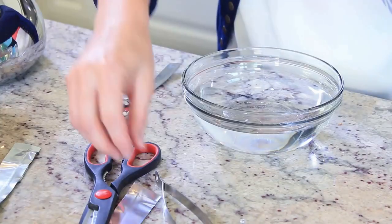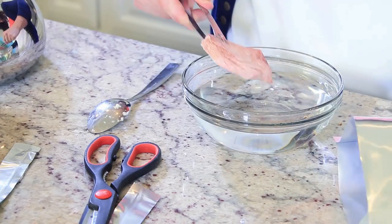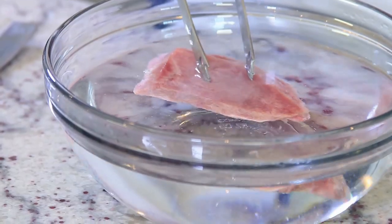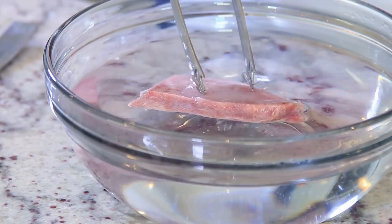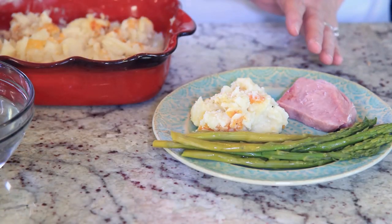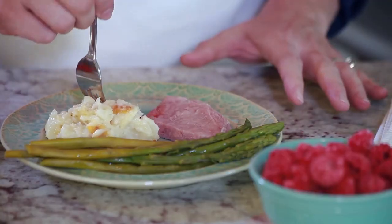The ham is next. To rehydrate that, I'll just pour hot water into a bowl and submerge the ham long enough for the meat to rehydrate and warm. It only takes a few minutes. Everything looks and smells amazing.